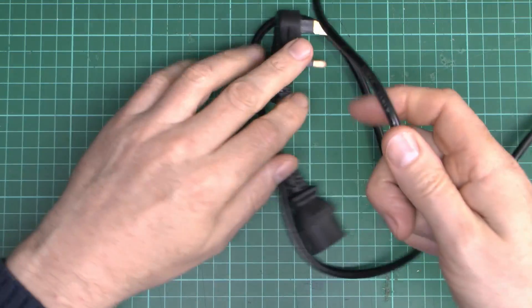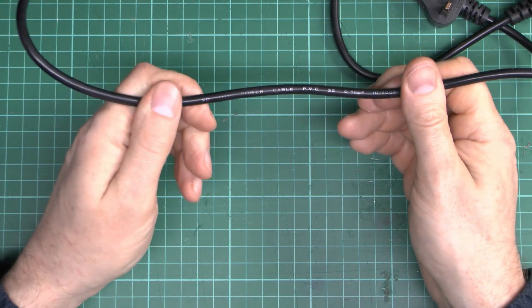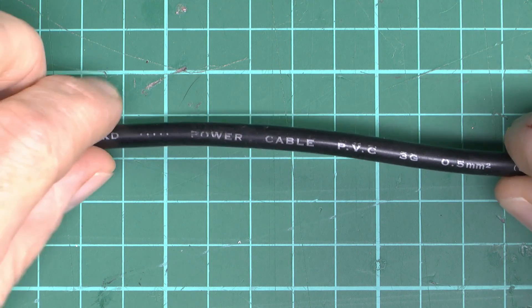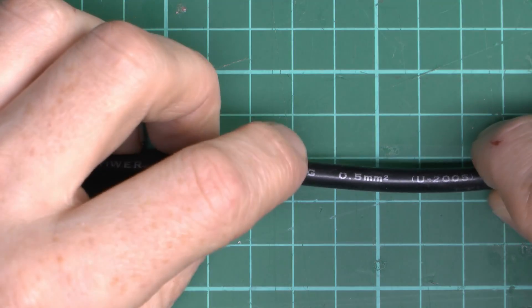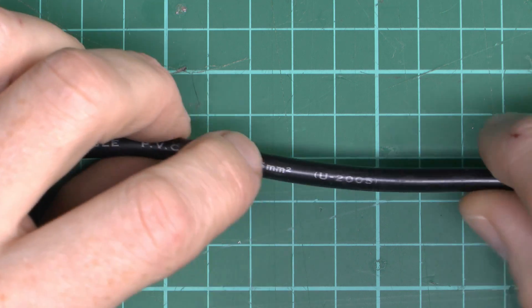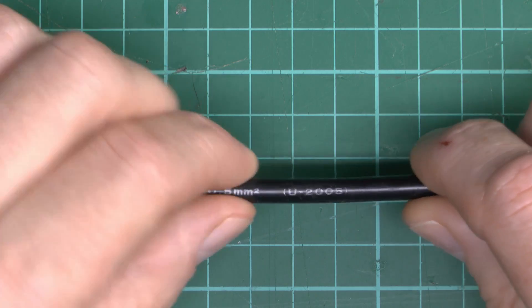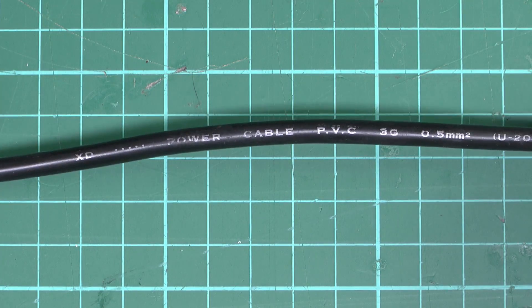And then we've got some flex here which is a relatively thin size as these things go. It does have some markings here which may or may not be correct — in fact probably almost certainly incorrect. So what we've got then is XD, power cable, PVC, 3 cores, 1.5mm², and then U and 2005.